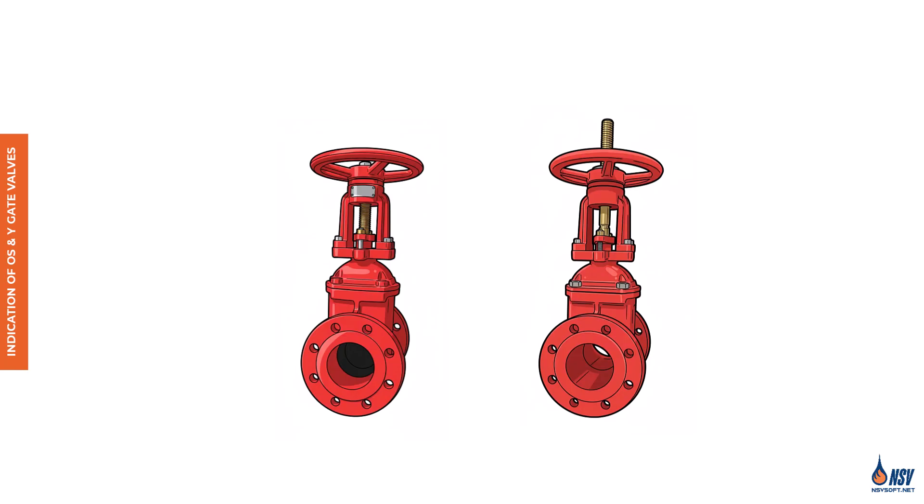As explained in the previous video, control valves in fire protection systems must be of the indicating type, meaning their open or closed status should be easily identifiable at a glance. In OS&Y gate valves, this indicating function is achieved through visible stem movement. When the handwheel is turned, it drives the stem and with it the gate up or down, opening or closing the valve. If you see the stem extended upward, the valve is open.